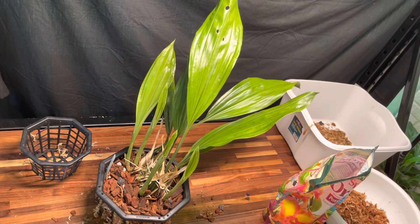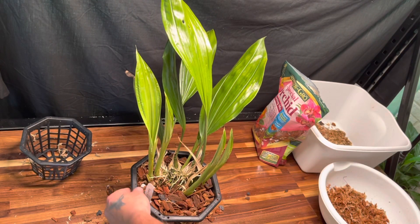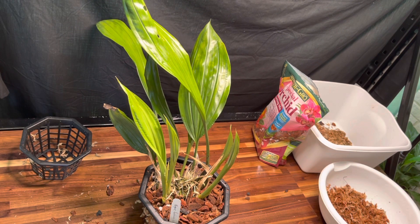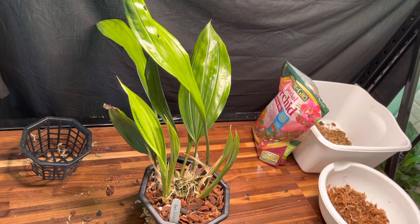That's a repot on a pretty good-size Stanhopia — I know they get huge. I'll be more than happy to show you the blooms when they come; they are very interesting and very fragrant. From growing these at the UNC greenhouse I know these are fragrant day and night — I think it's because the flowers don't last that long. You can walk up to this plant in the evening after the sun's down and it's still just as strong.